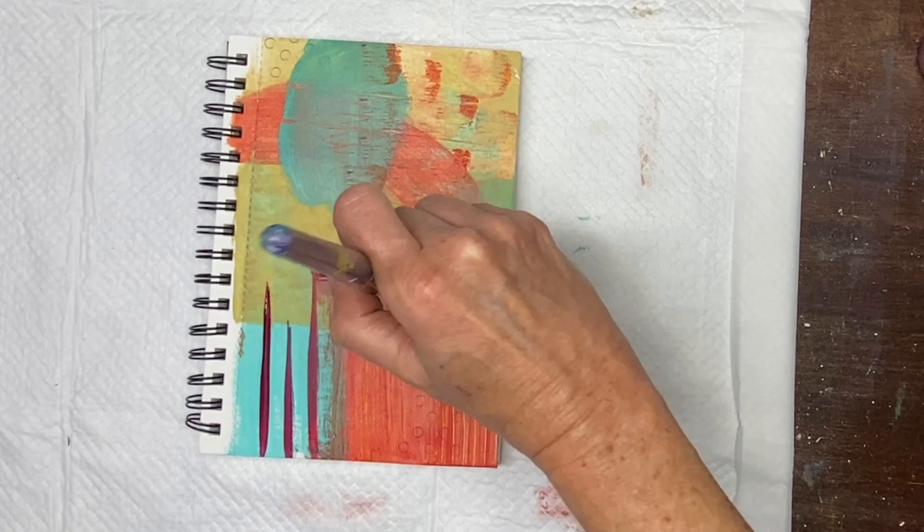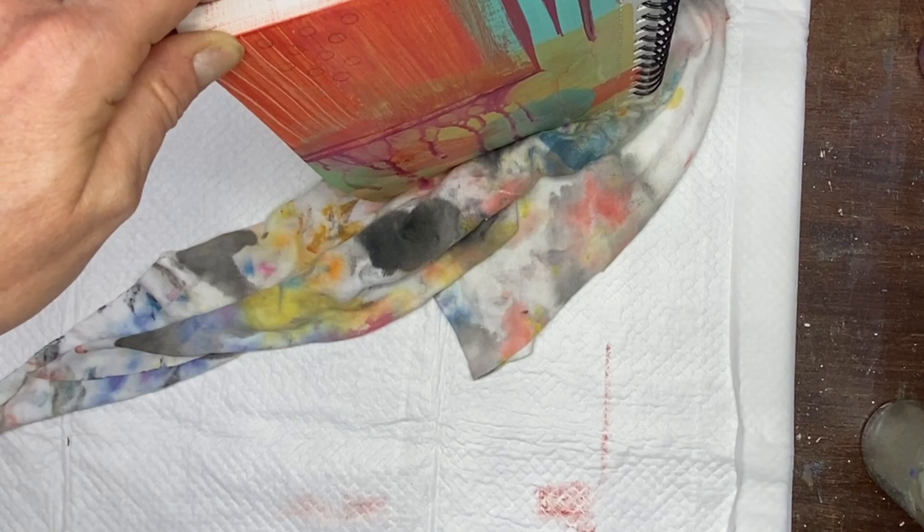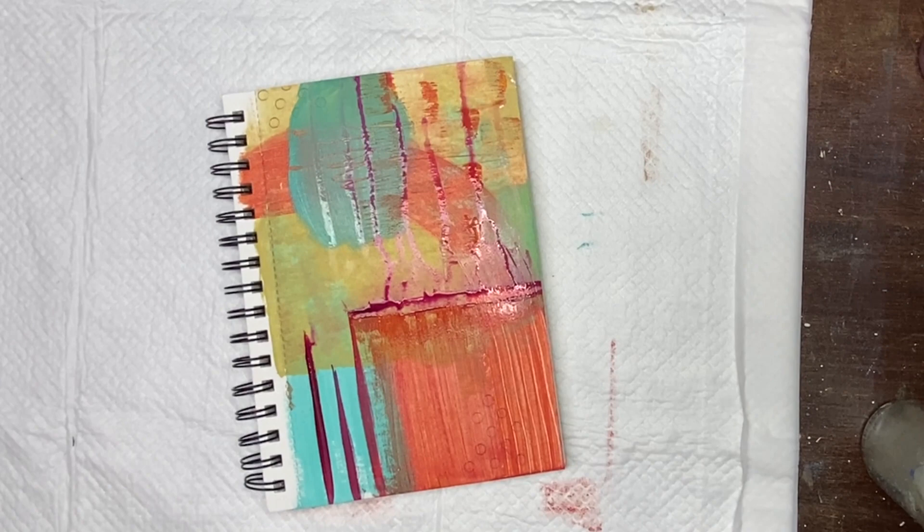Here I'm using Golden's Quinacridone Magenta, and I want to create some drips. It was a little bit on the thick side, so I placed a rag underneath my journal and I'm just spraying it with some water. I love drips — I love them so much, I have so much fun with them. Sometimes I get them where I don't want them, so here I'm just trying to clean up a little bit in a certain area where I don't want the drips.